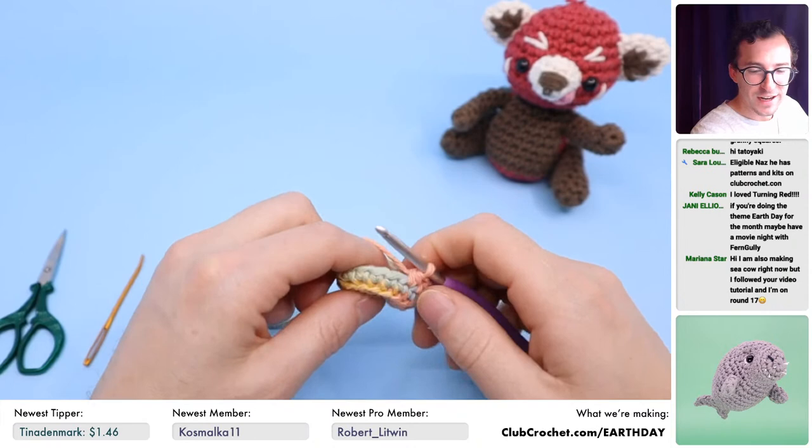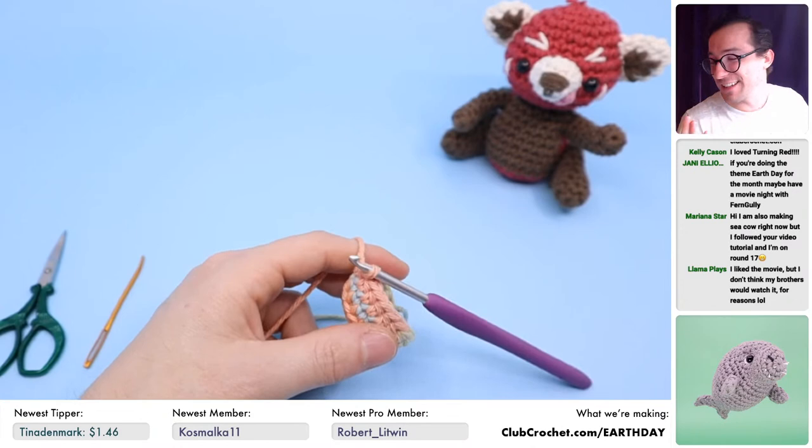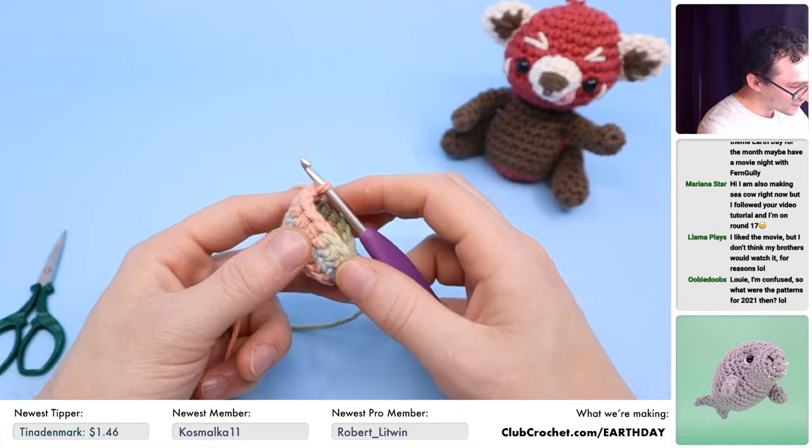Jenny says we should watch Fern Gully — I love Fern Gully! I do want to see Turning Red since I haven't seen it yet, but I also love Fern Gully. That's a good movie.